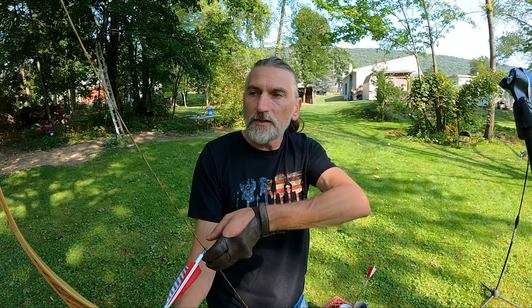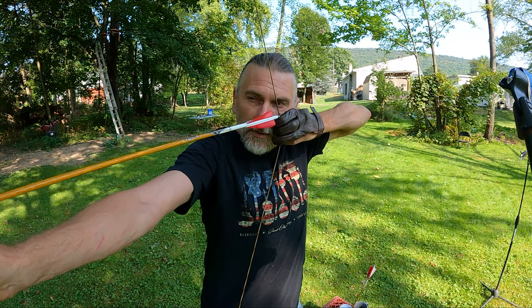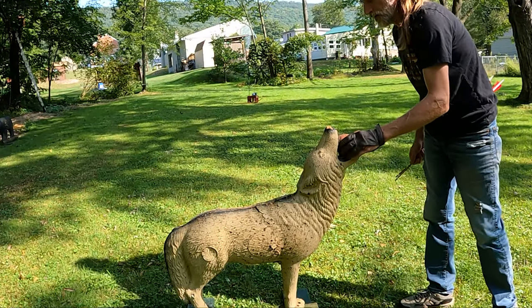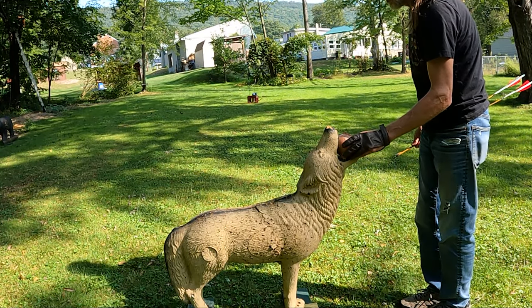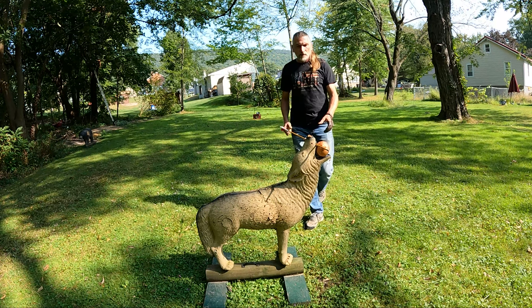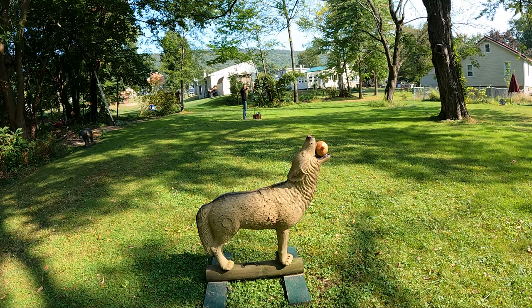By week two I was strong enough to pull this bow back and be comfortable, and I found myself a good anchor point. Within that second week I found a comfortable anchor point, and once I was comfortable drawing this bow back, I started shooting three-under. That's what I got comfortable with, and by week three I was able to focus on my tip-on gap shooting.